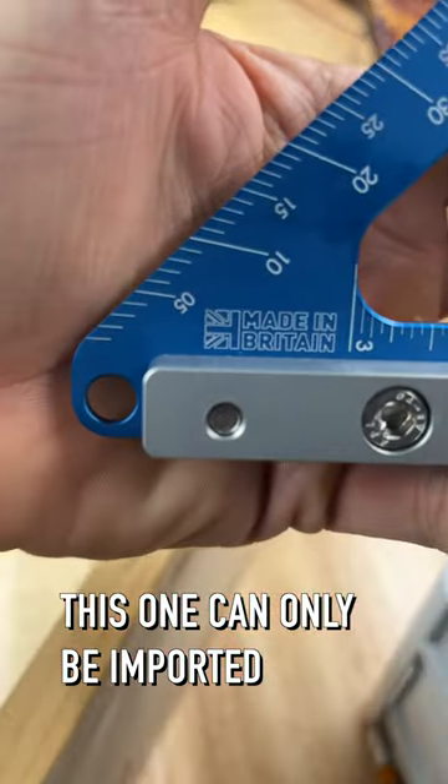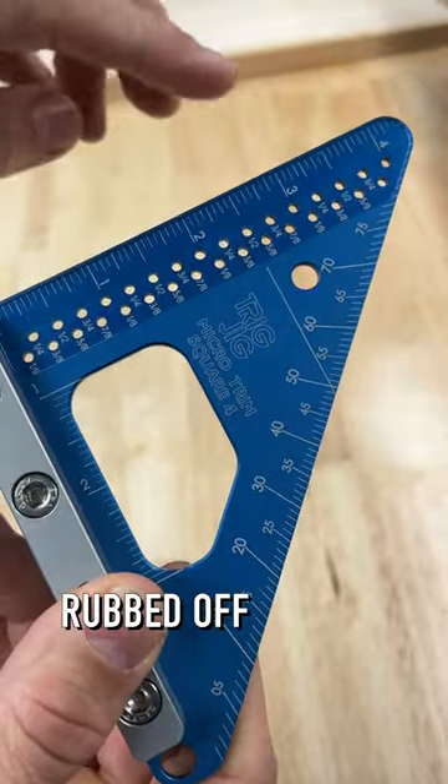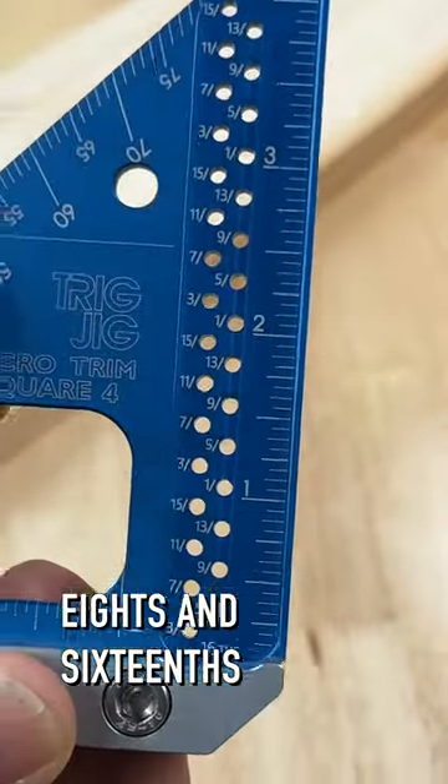This one can only be imported from Great Britain. It also features a slightly raised edge so that the markings are never rubbed off. Kind of a hidden feature is that the scribe lines are both eighth and sixteenths of an inch.